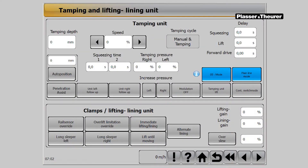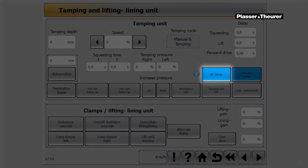In order to get the satellite of the machine to work, it is necessary to press once on the touch panel the button 0-8 mode on the page Tamping and Aligning unit. The display then changes into the 0-9 mode.